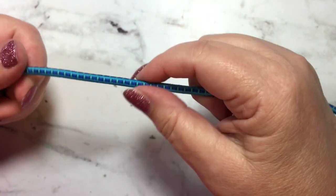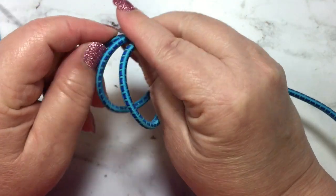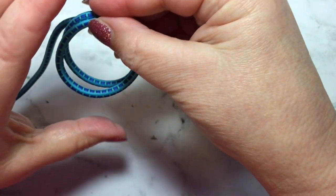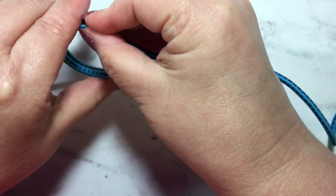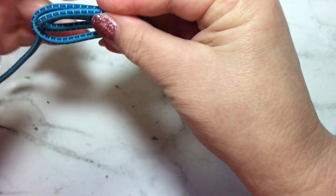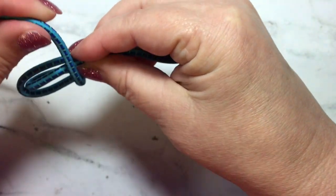So you're going to take your piece and wrap it around twice so you're back where you started. Then you're going to take that and push it together like this. Then you're going to take your cording and go around that twice.